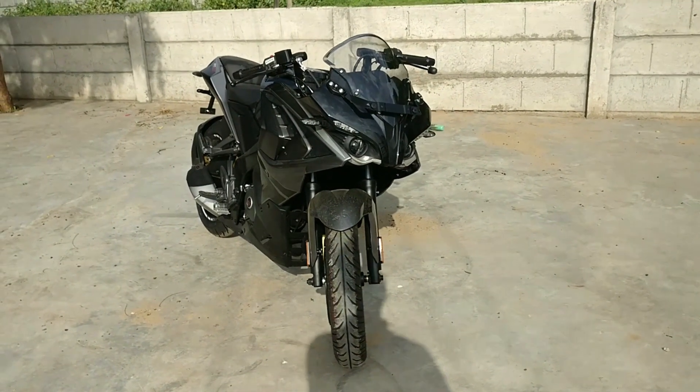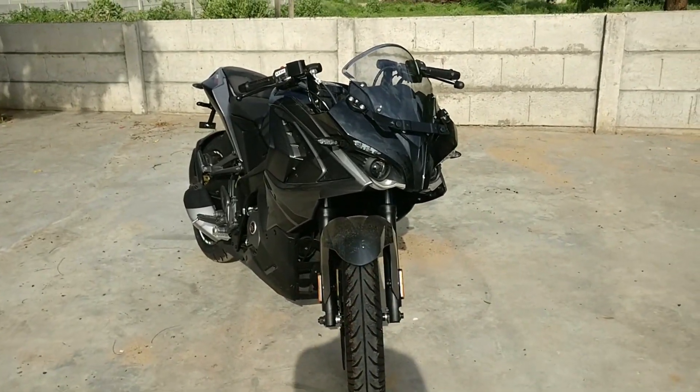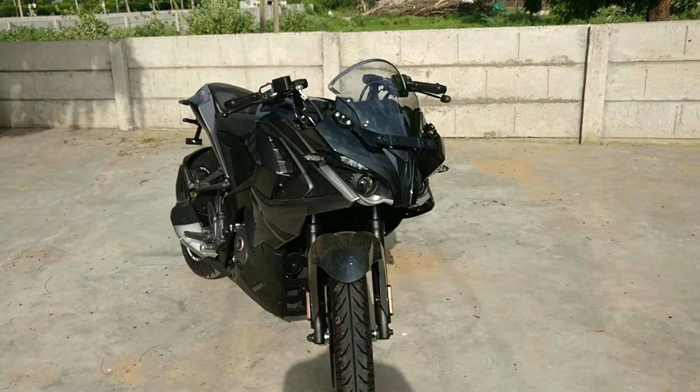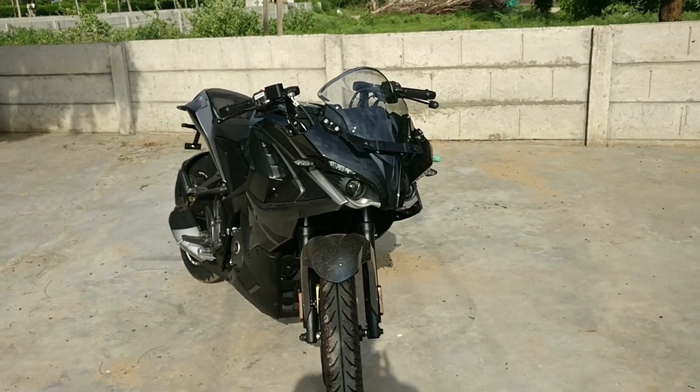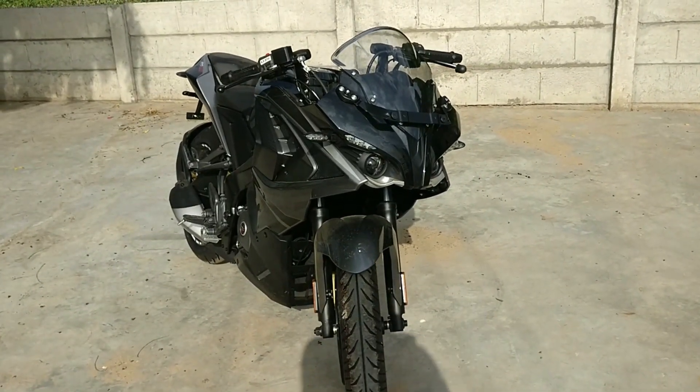Special thanks to Abko Bajaj. If you are in Ahmedabad or you want to purchase this bike, I will give you the contact details so you can check it out. First of all, I will tell you what has changed as compared to BS4 and BS6 in this bike.